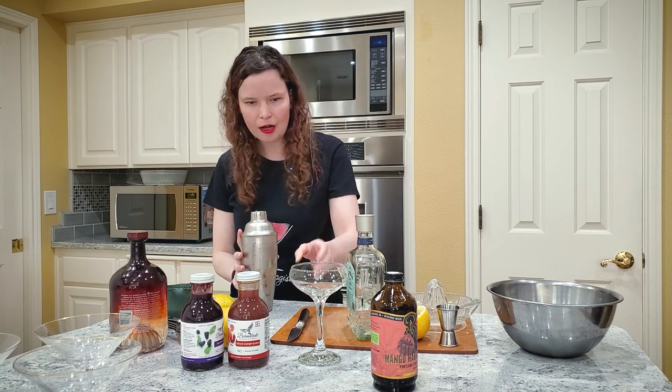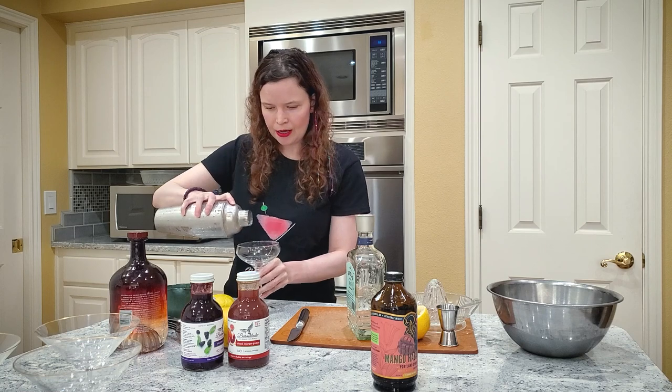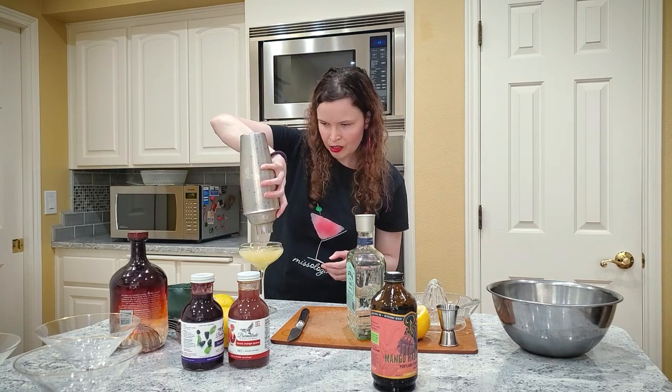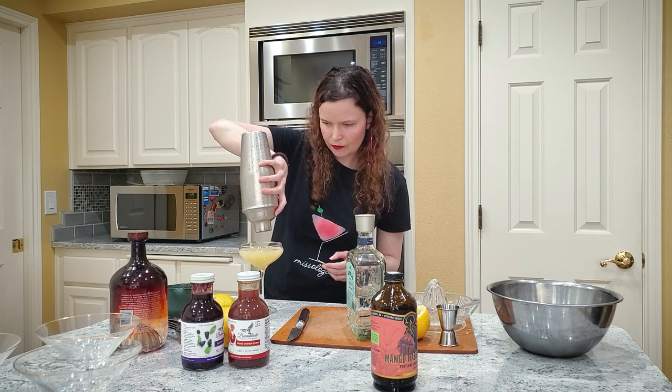You take the top off and strain into your coupe glass, or whatever glass you have handy. Generally these knees drinks are served in a coupe glass.